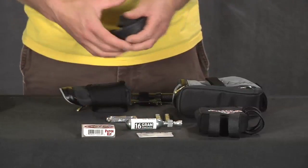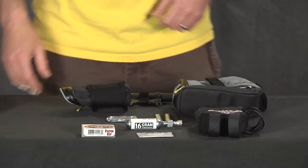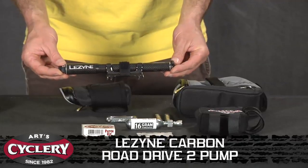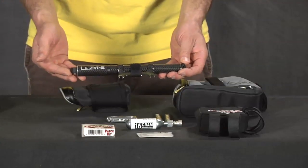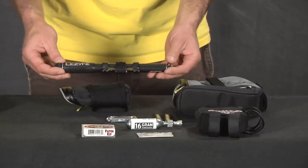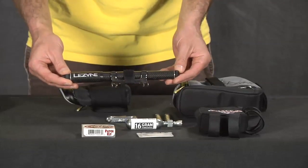CO2 systems are really easy and don't take up much room. The drawbacks are you always have to have cartridges with you, and once they're empty you have to throw them out. The other option is a hand pump — this is a nice Lezyne Carbon Road Drive 2, nice and light. The benefit is you don't have to worry about having cartridges; you get an unlimited amount of tire inflations. It does take a lot longer and requires more effort, but you can get your upper body workout that way as well.